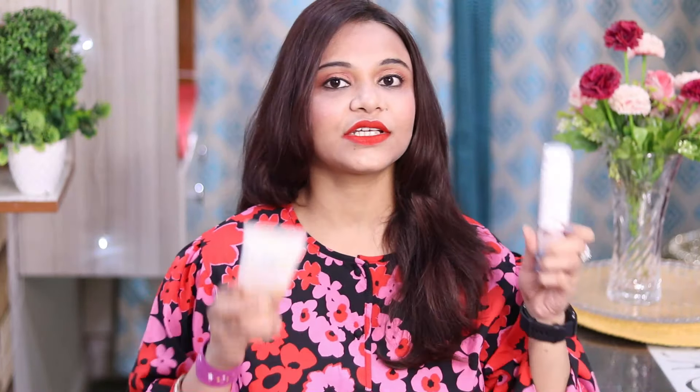So girls, you can follow this glass skin care routine. If you want to buy these products, do check out my description box - you will get wonderful discounts. If you like this video, please hit like. If you are new to my channel, please consider subscribing to see this type of awesome content. I will see you in another video - stay beautiful, stay stylish! Bye bye, take care guys, love you all, bye!